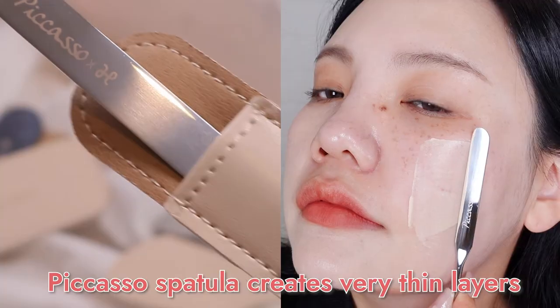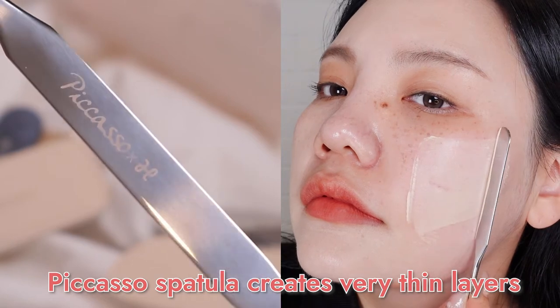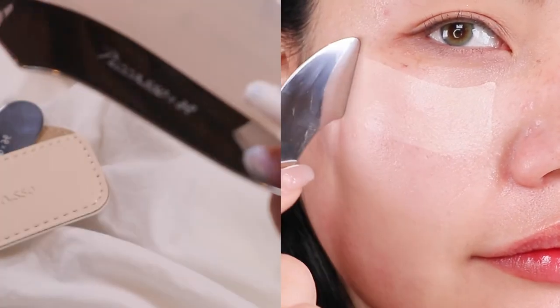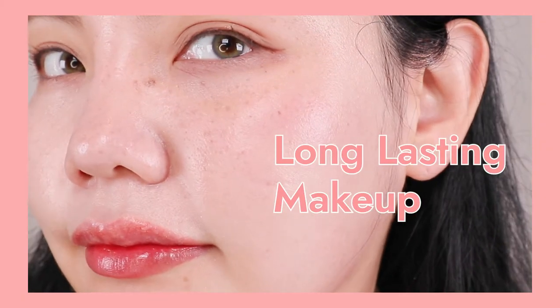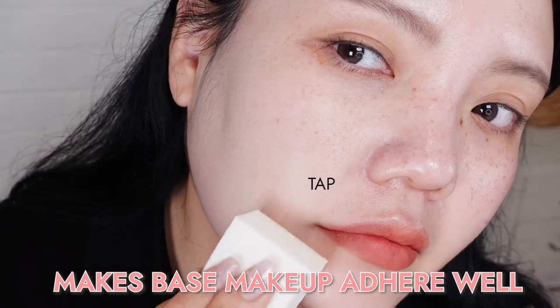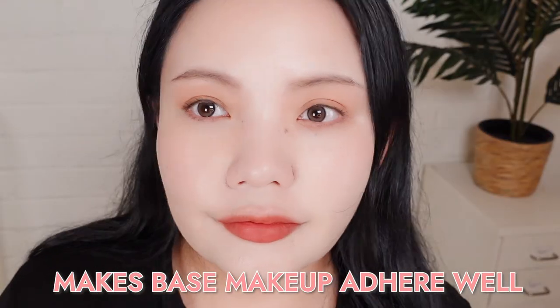The key for non-cakey and flawless base makeup is applying in thin layers. Picasso claims their makeup spatulas create a very thin and light base layer that actually fills in the bumps and pores on the skin, no matter what foundation or how thick the formula is. Reason number two is long-lasting makeup. Because Picasso's makeup spatulas thinly apply the foundation, it gives the foundation the chance to actually adhere to the skin really well.